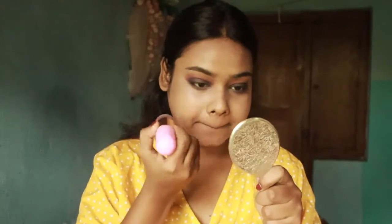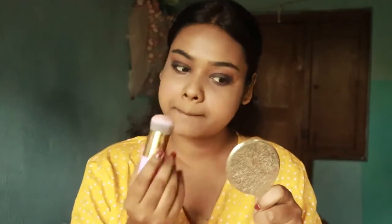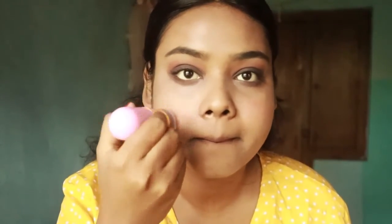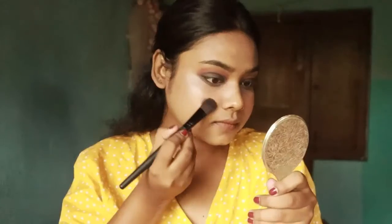I have blush here. I will apply a deeper blush because the eye makeup and eyeshadow are the main focus. Here I have Swiss Beauty Shimmer Brick Highlighter.